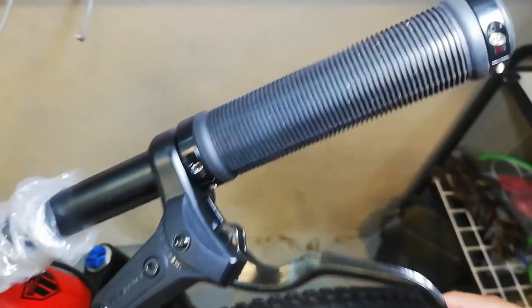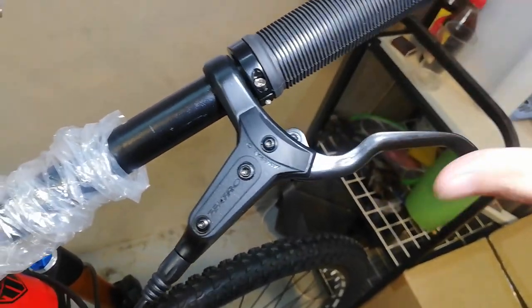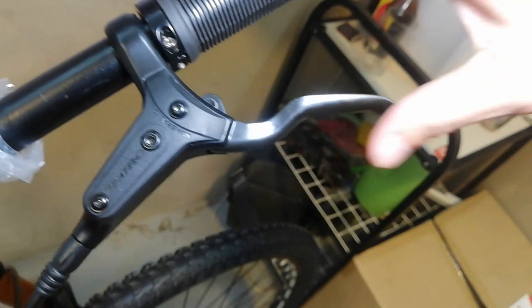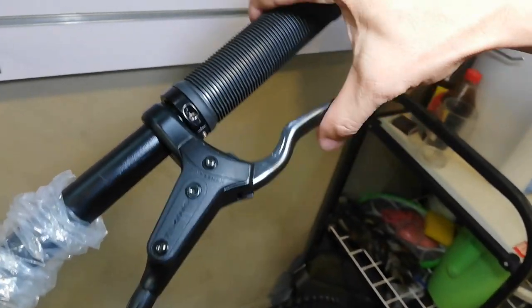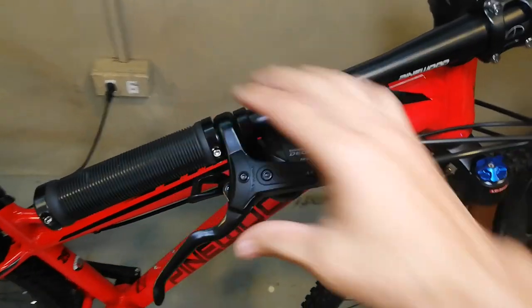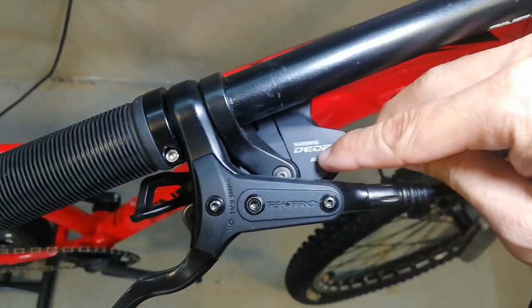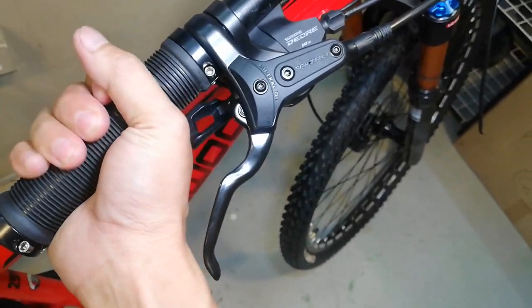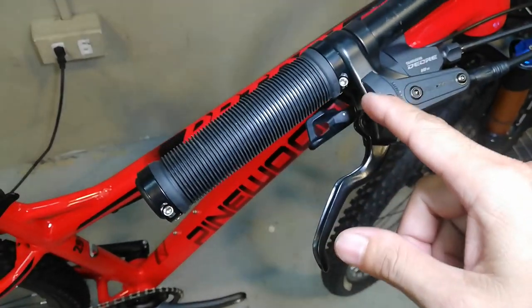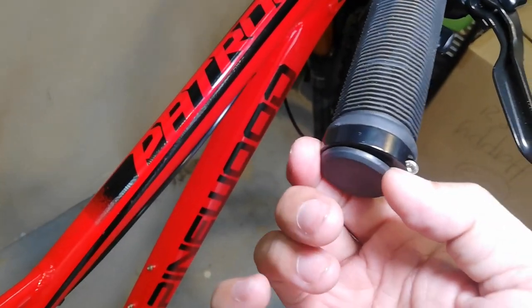Ang ating hydraulic brakes ay gawa ng Tektro. Matagal-tagal kung hindi nakita si Tektro - iilan-ilan pa lang ang bike na nababike-check natin na gawa ng Tektro. Ganda nito guys - two finger to. Sarap gumamit ng two finger, lalo pag one finger diba? Sa kabila ganun din, Tektro.